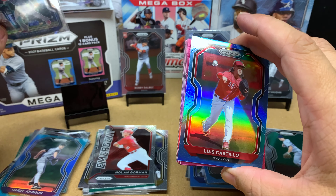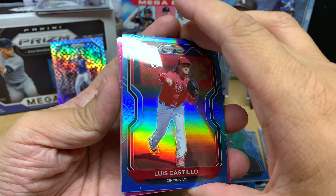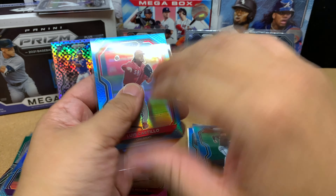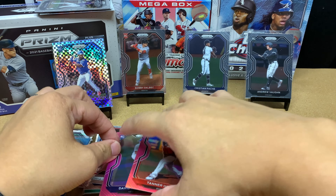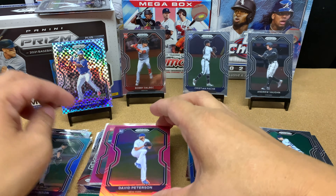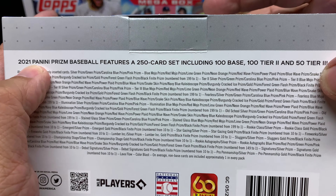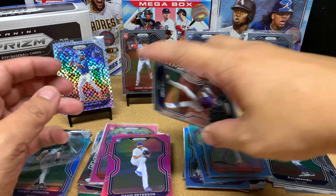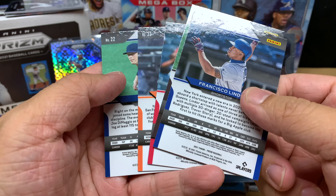We are done with the Carolina blue prisms and now going into the pink prism parallels. Our first one is a rookie card of Tanner Houck — not too bad. Behind Tanner Houck we've got David Peterson, another rookie card. The base set has 250 cards: 100 base, 100 tier 2, 50 tier 3. I checked the back to see if it says tier 1 or tier 2 — it doesn't.